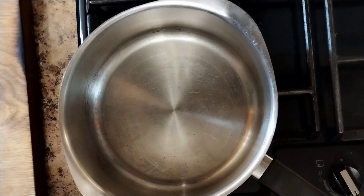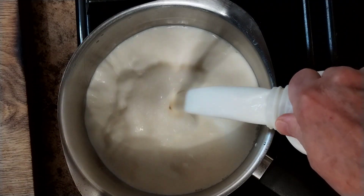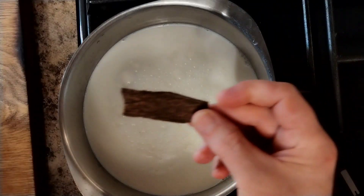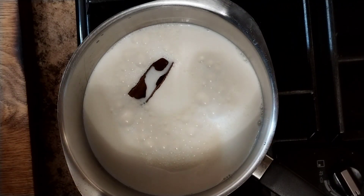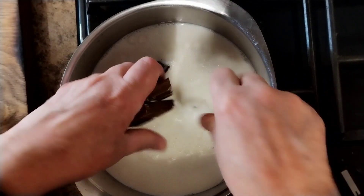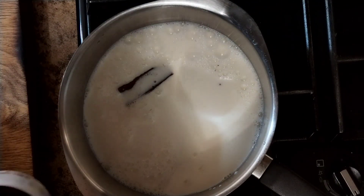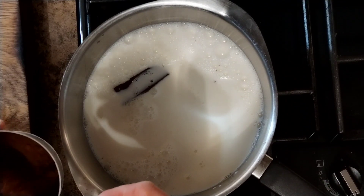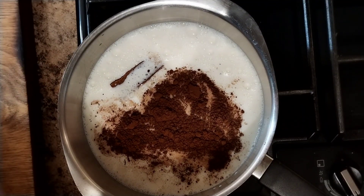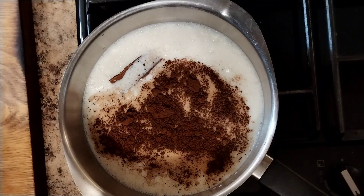Dead simple: two pints of milk, one bit of cinnamon stick, 100 grams of milk chocolate — just whack that in there — and about a dessert spoon of cocoa powder, not hot chocolate powder. This won't need sugar because you've put that lovely milk chocolate in there.